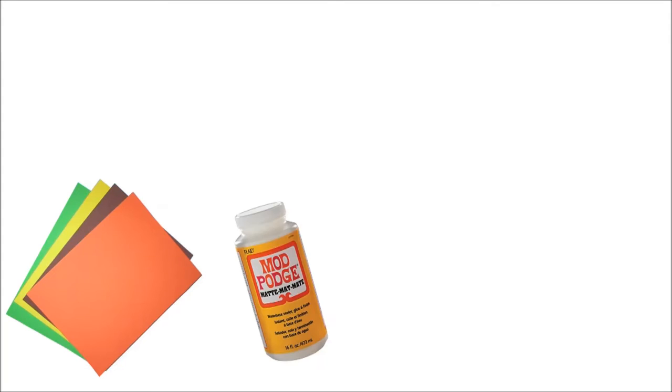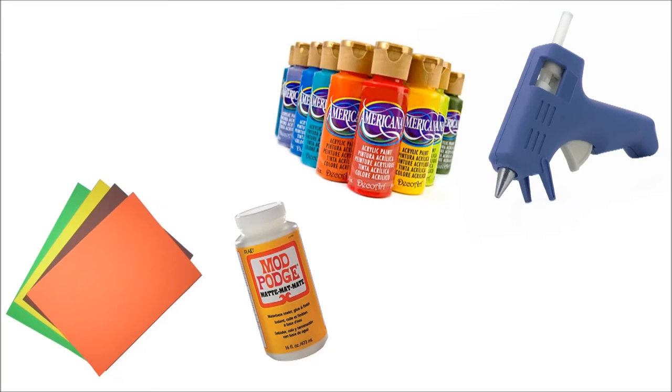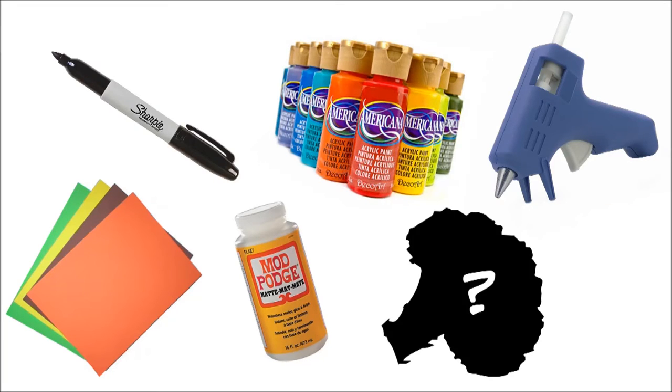What you'll need: craft foam scraps, Mod Podge, hot glue gun, acrylic paint, black sharpie or paint pens, and something to cel-shade.